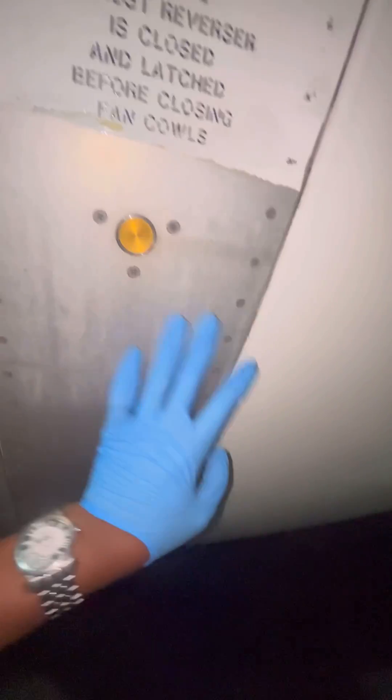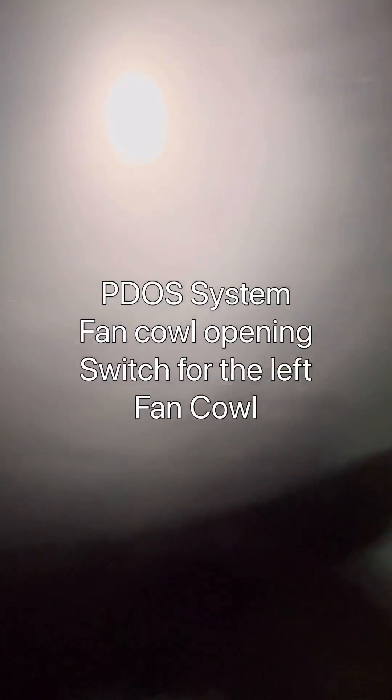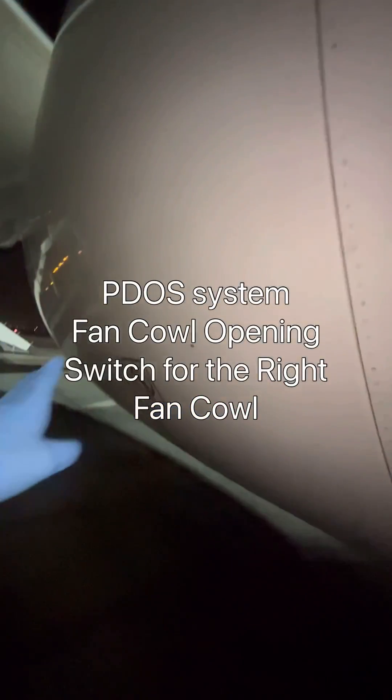What we need to do first is to locate the fan cowl opening switches. This is our switch on the left, and we come to the right side — this is our switch on the right.